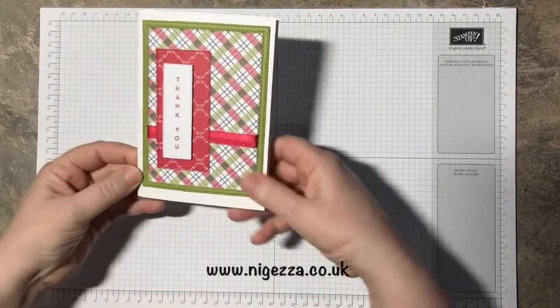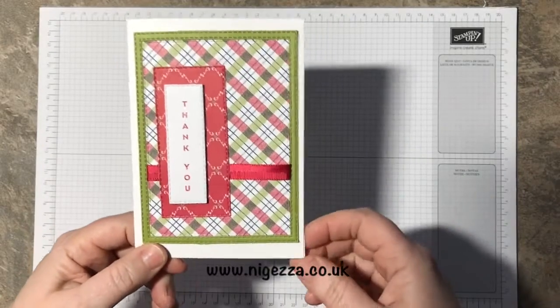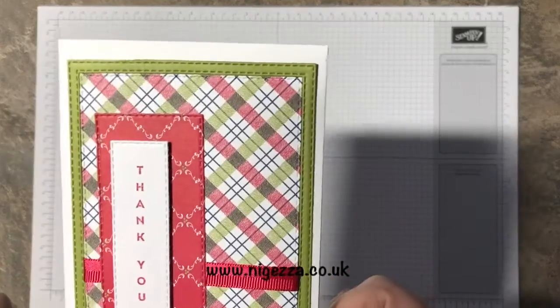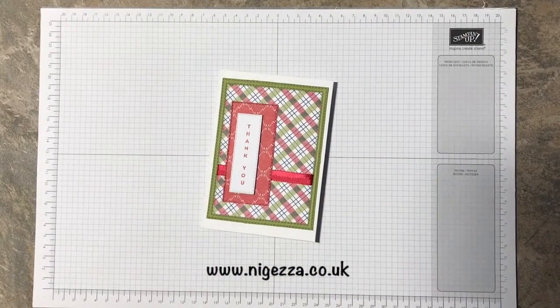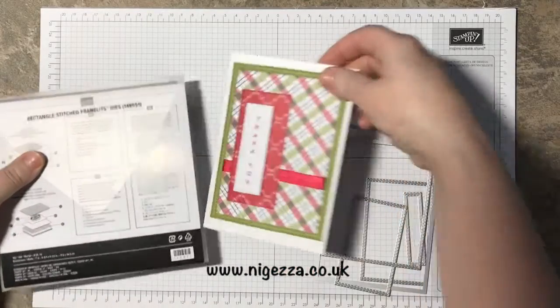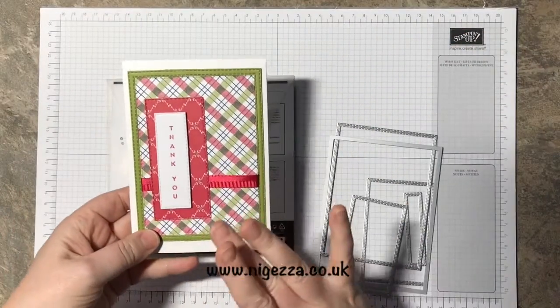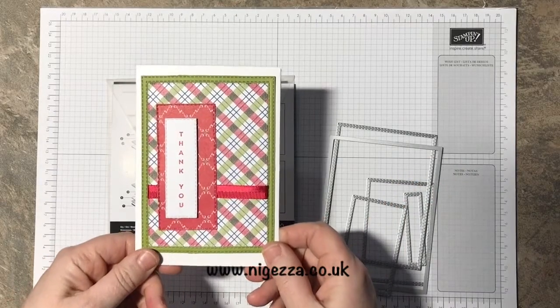This is the first card that I've made, and the second card I'm going to make now with you. You might be able to tell I've used the new rectangle stitched framelits, which is why I chose that card sketch — I wanted an excuse to use it and I thought it worked really well.